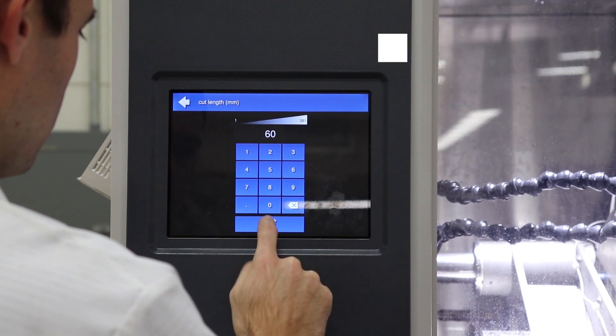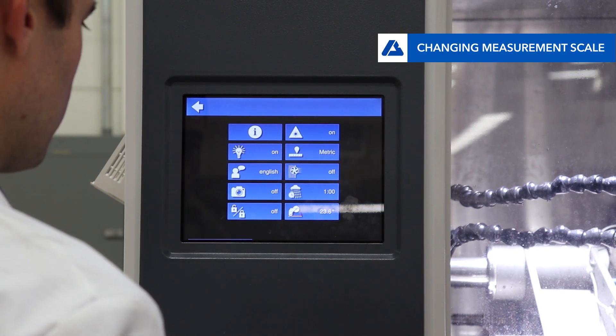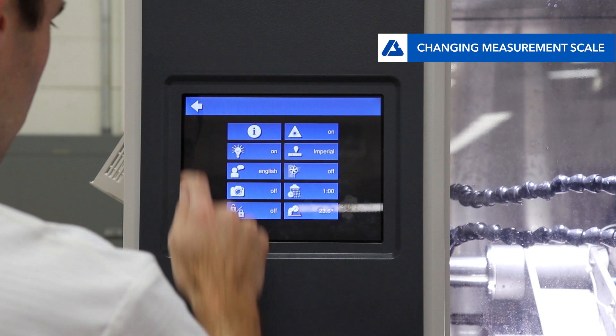The machine has the ability to use both the metric and imperial measurement scales. To change between the two, go to the settings screen in the top left and toggle the measurement scale by pressing the button.